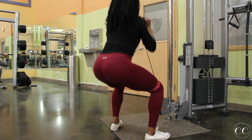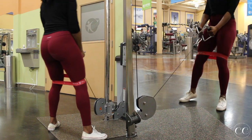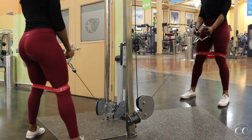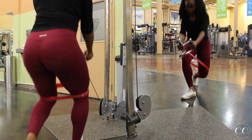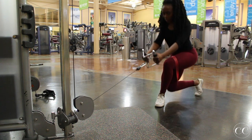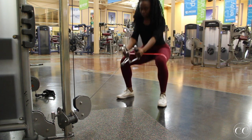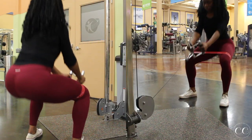Moving on to some pulsing squats to curtsy lunges. I'm not coming up all the way — my knees are in a neutral position and I'm just coming up and going down without releasing that tension off my glutes. We're going to be doing eight of these per side. Oh my goodness, these are killer.